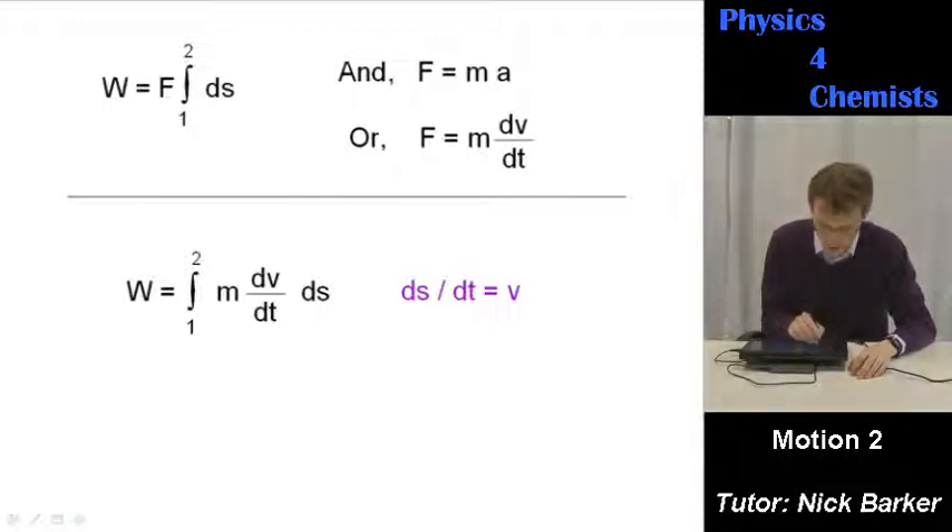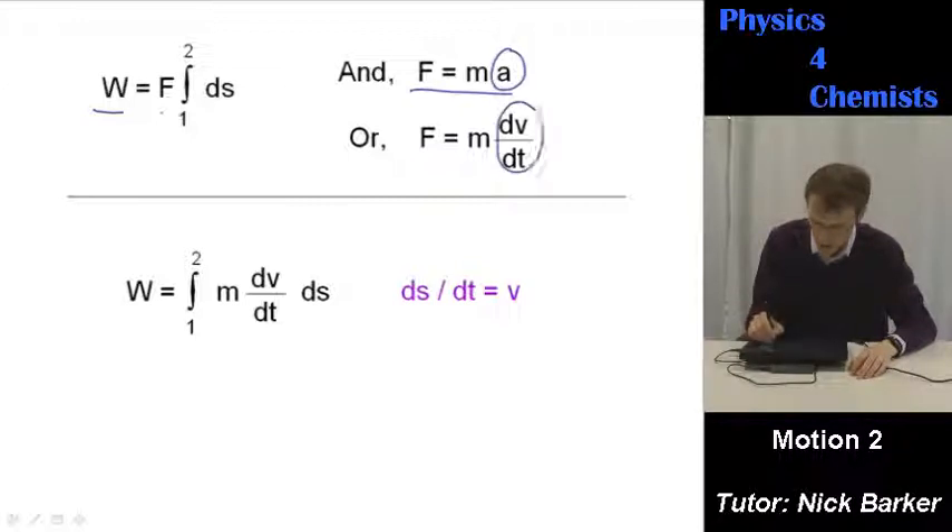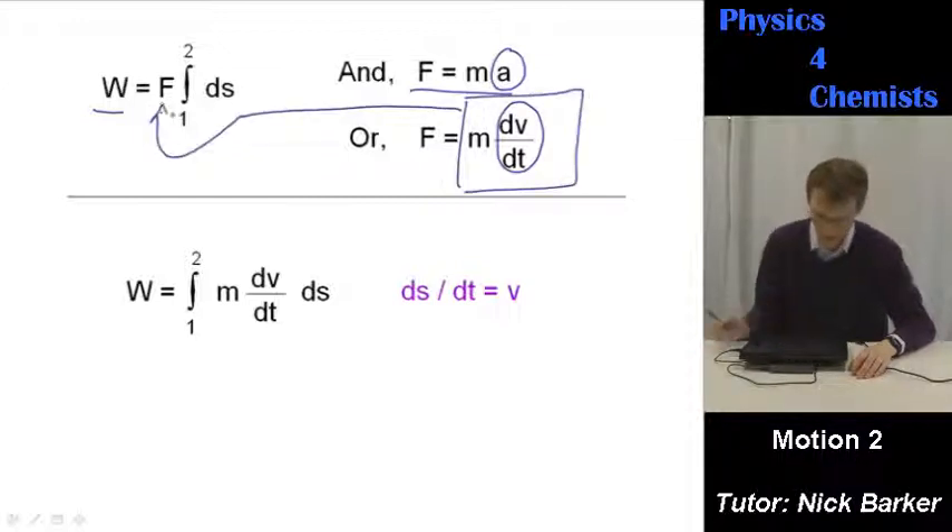If we say that the expression for work done is F — force multiplied by the sum of all the little steps of distance that make the journey — and we know that F equals ma, force equals mass times acceleration, and we know that acceleration is the same as dv/dt, then what we can do is take this term, m·dv/dt, and substitute it in here, so work is equal to the integral of m·dv/dt·ds.